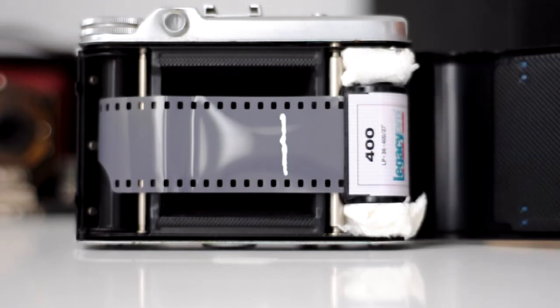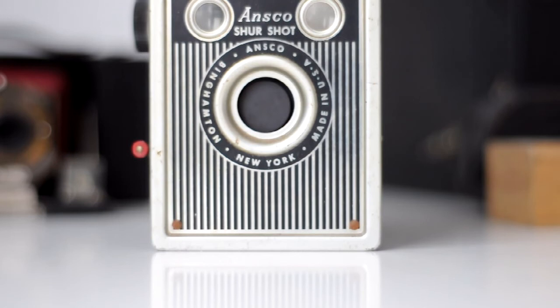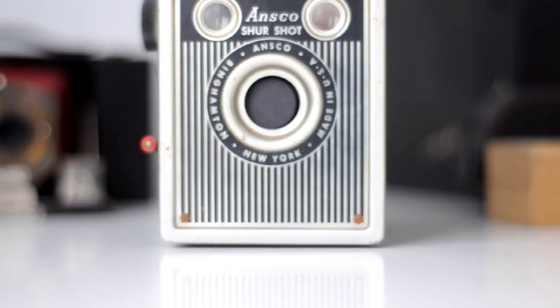I also have two other super old 120 film cameras that I'm going to outfit with my 35mm. This is an Ansco SureShot, also known as an Agfa SureShot I think. The lens is actually behind the shutter on this one — basically all the shutter elements are in front of the lens, which is super cool. That's going to be fun to play around with.